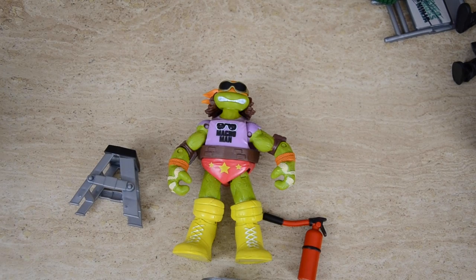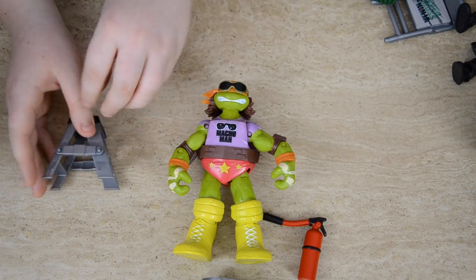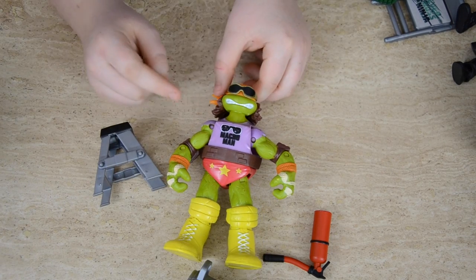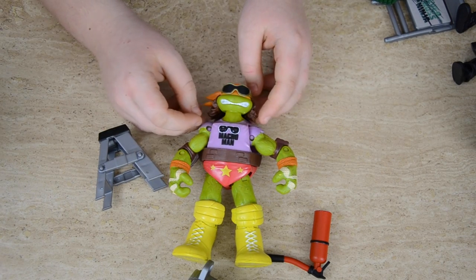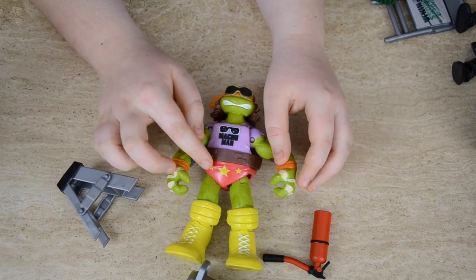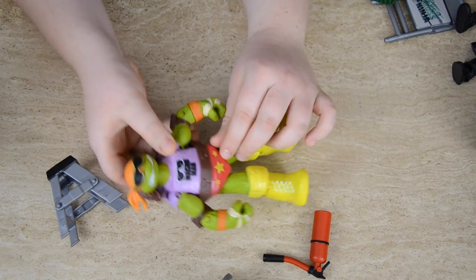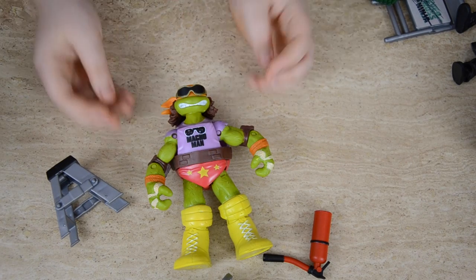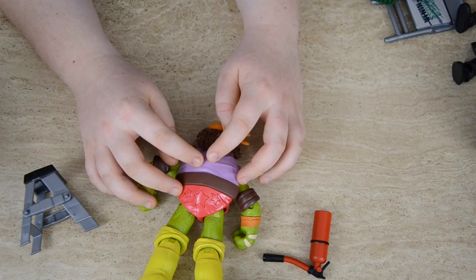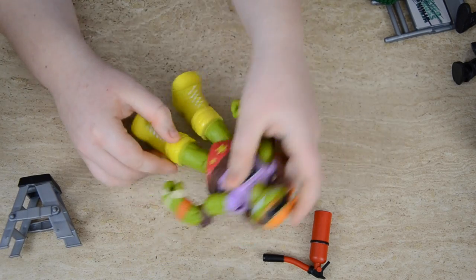So the next one is going to be Macho Man Randy Savage. We've got a little ladder, a bin, a fire extinguisher, and a pair of glasses which is on him right now. He's got some cool hair and the same headband. He's got the top, the same pants and shoes. If you turn him around it's actually like the cap thing — similar to Hulk Hogan — which is really smart. And the shell actually camouflages in as well. You've got the back of the pants and it's just really awesome.